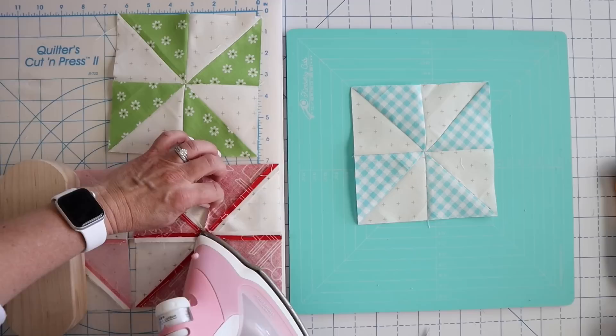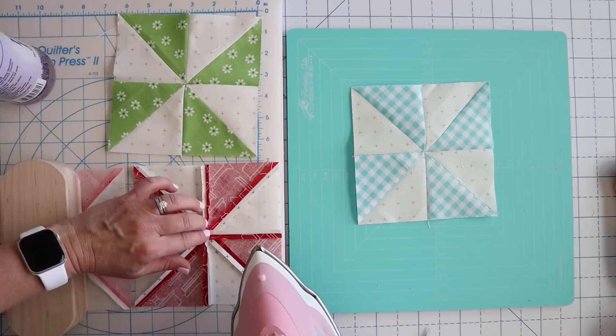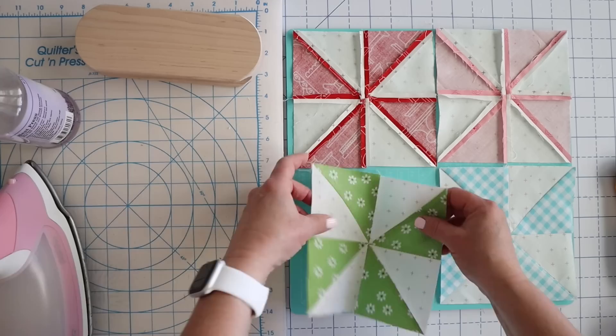A little cheater tip — and I think whatever works isn't cheating — would be to take a little bit of Best Press and spray it there in the middle. That will help that center lie a little bit flatter when you're pressing it. So here is what our backs are looking like. I can feel a little thickness there, whereas here it really is quite a bit flatter.